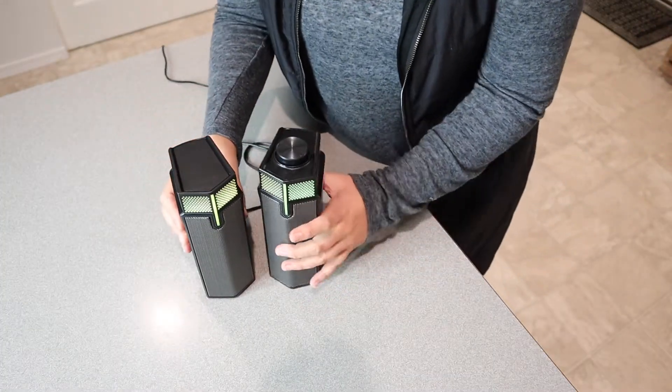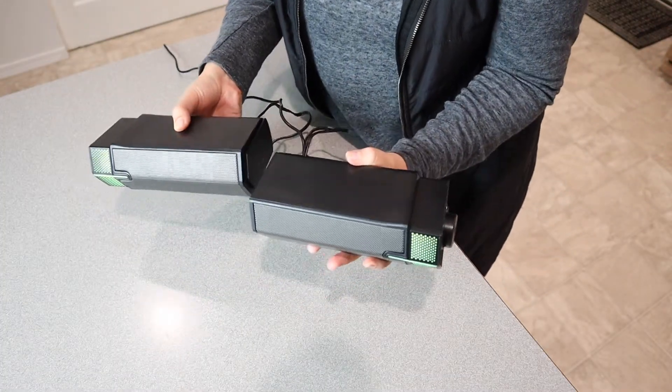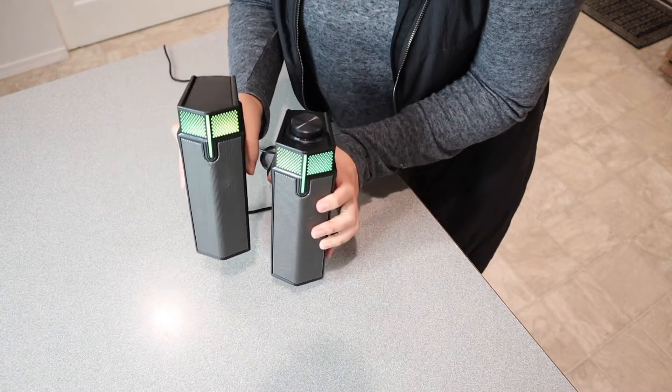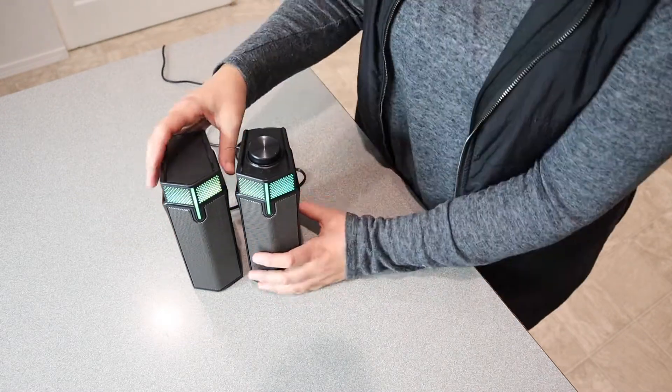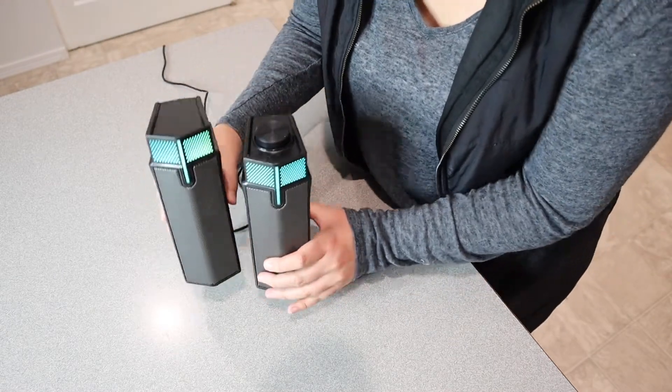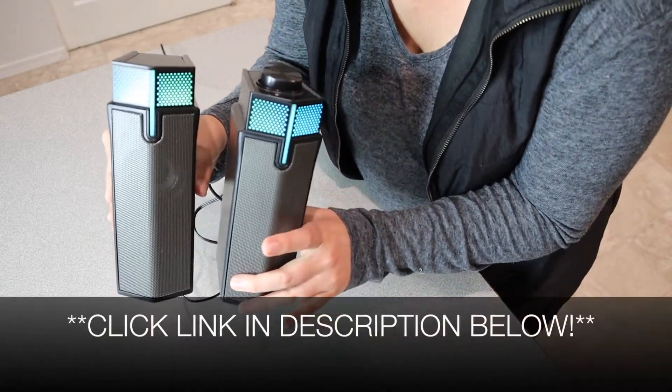I love the versatility of being able to put this into more of a soundbar mode, especially if you're going to be using this under a monitor or a TV. I feel like that's a great option. I'm going to put a link in the description down below so you can go check these out yourself.